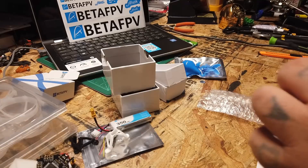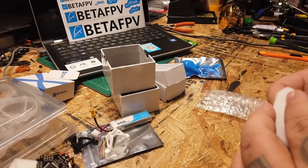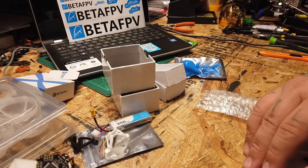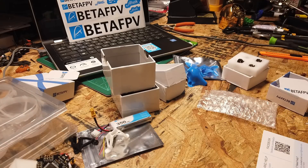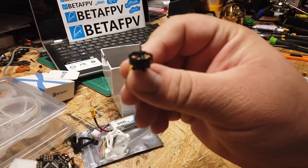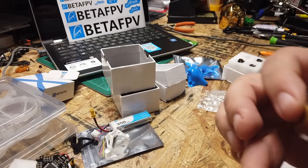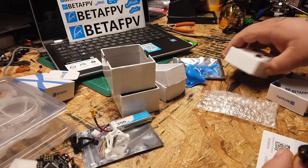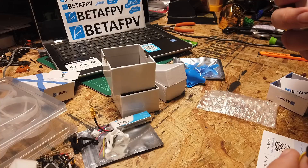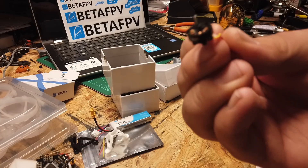Let me take one out of the package so you can get a better look at it. I'm not gonna do the build video — it's all plug and play pretty much. There you go — 1103, 11,000kV. I really like the way the motor looks.